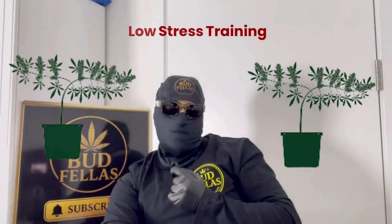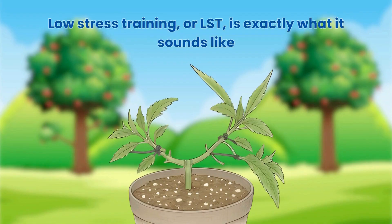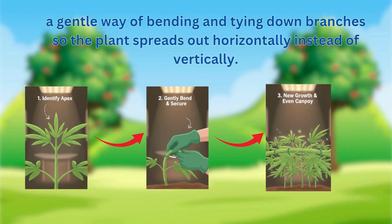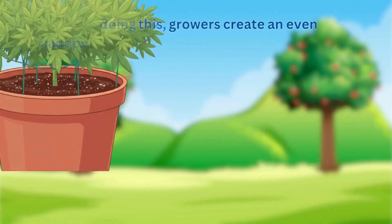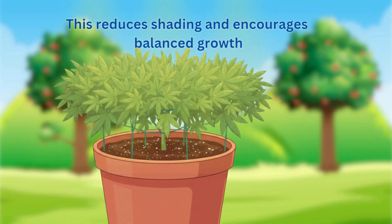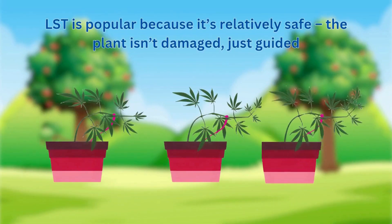LST, or low stress training, is exactly what it sounds like: a gentle way of bending and tying down branches so the plant spreads out horizontally instead of vertically. By doing this, growers create an even canopy where all bud sites receive equal light. This reduces shading and encourages balanced growth.